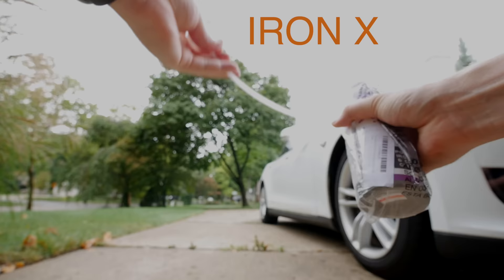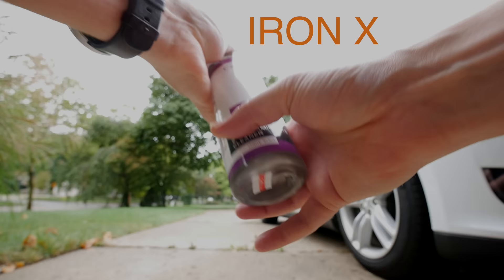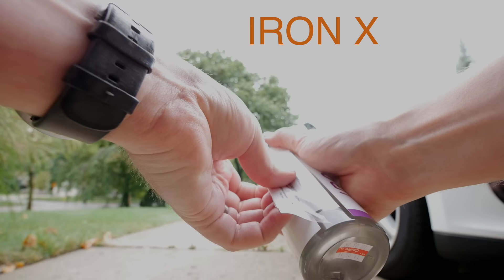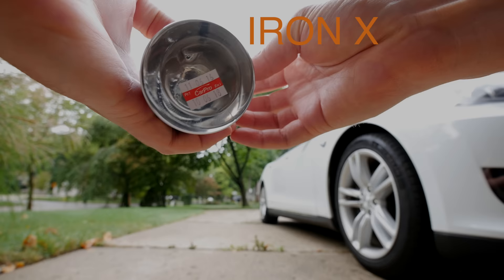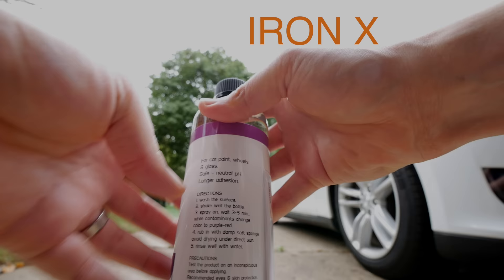After reading a bunch of stuff on the internet, I found this stuff called Iron X — comes with a spray bottle. I got this on Amazon, I think directly from the company. Car Pro is the manufacturer. It's supposed to dissolve those things and then you can wipe them off. It's cherry scent, so I'm sure it's quite toxic.